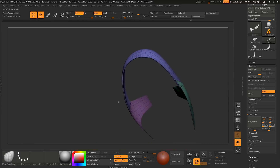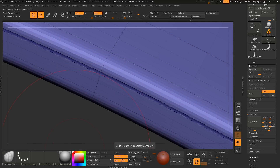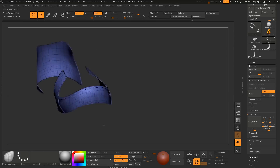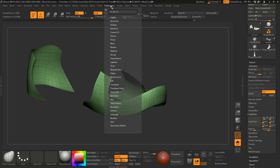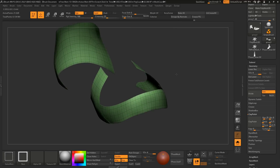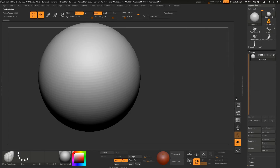Now you can see I got the outer part. This is the inner part and this is the outer part. Now you have to go to the Strokes curve function and Trace Frame Mesh. So it will create a curve around that polygroup that we have. Now I am creating the stitch brush.